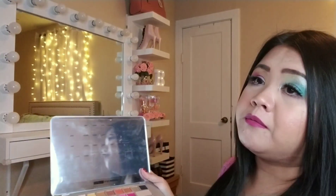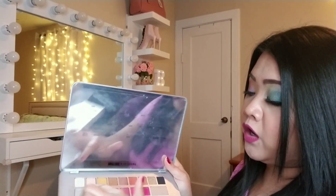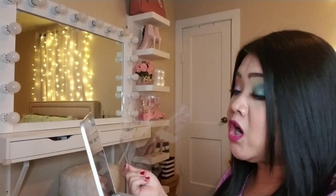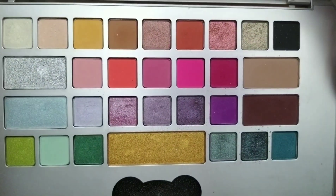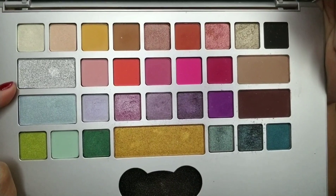So when you do a video, you can look at the name list and know the name of each eyeshadow. They should really just put the names on each pan like other palettes — it would be less of a hassle, because if you want to use the mirror, having the name card there gets in the way. This is the eyeshadow — there are some browns, pinks, purples, greens, and blues, and there's a very pigmented silver and gold.